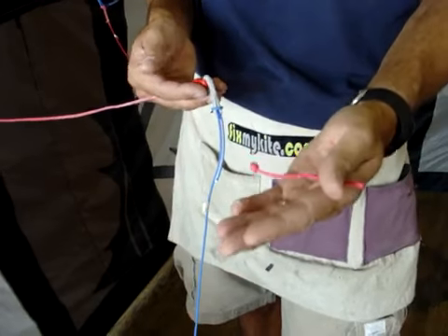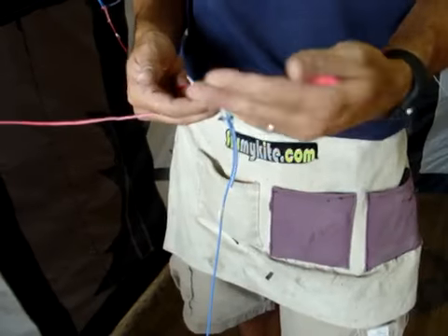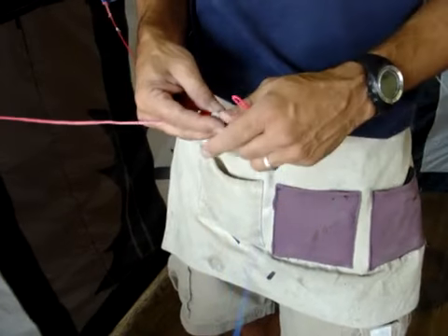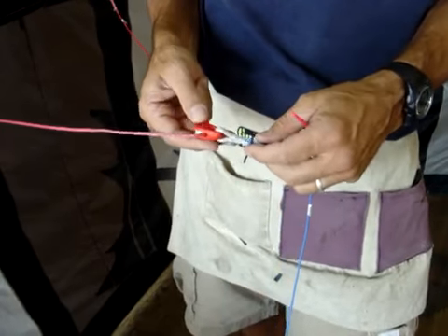Some kites have the pulley up on the wing tip, which has just a cross line to it. If that one breaks, it's very rare because of its low pressure — that one's not going to cause you any problems in at least getting back to shore and keeping control of your kite.